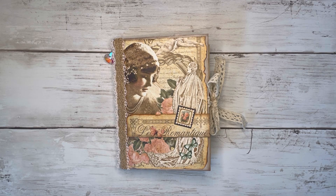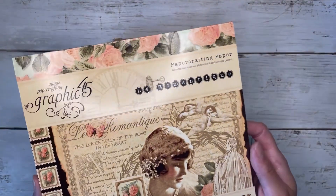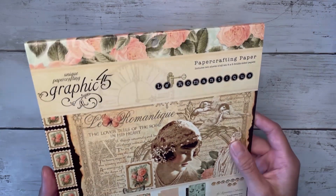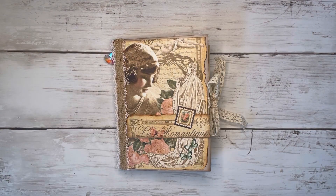Hi friends! Thanks so much for coming back to craft with me today, and welcome to my channel if you are new. My name is Alyssa and I just wanted to share this mini junk journal that I created using this paper pad from Graphic 45. I found this at a thrift store for just a few bucks and it was unused, so all the paper was still in here — I had to pick it up. I never find paper pads at the thrift store, so I was really excited and inspired to create a little mini junk journal out of it.